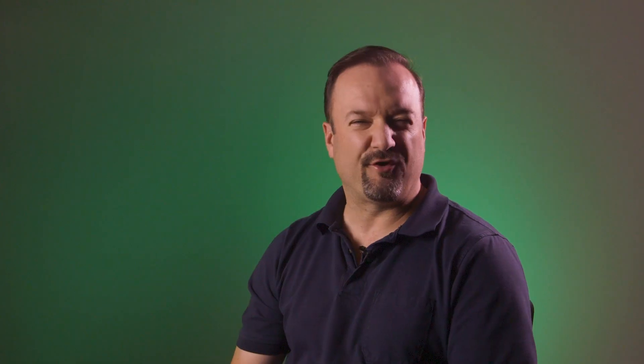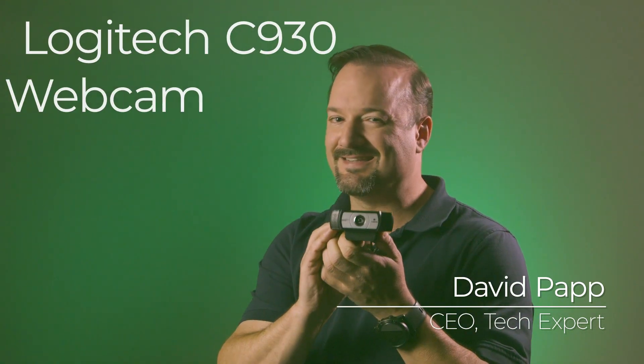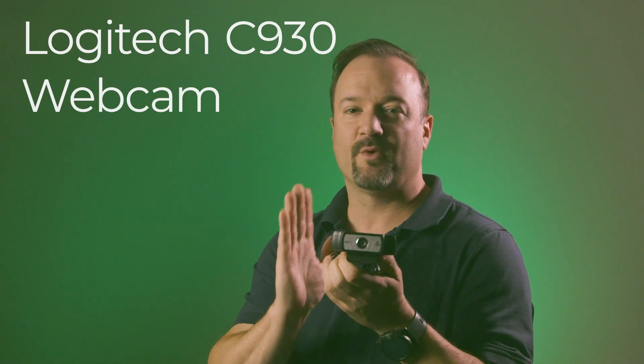This is the equipment that you're going to require. The first piece of equipment needed when you do a video conferencing type event on a budget is a webcam. The one that we like is the Logitech C930. The reason for that is it's around $100 only in cost, and it is an HD webcam, meaning high definition, so you're going to get a great video signal out of it.